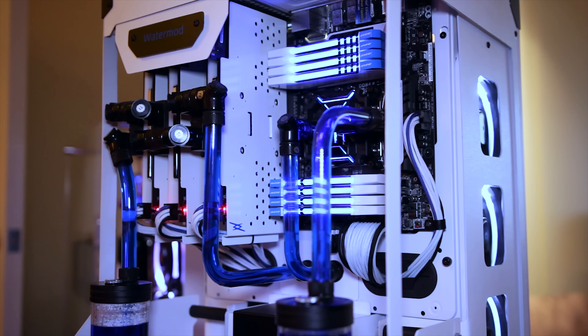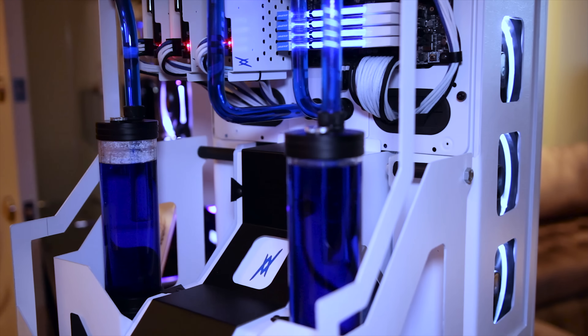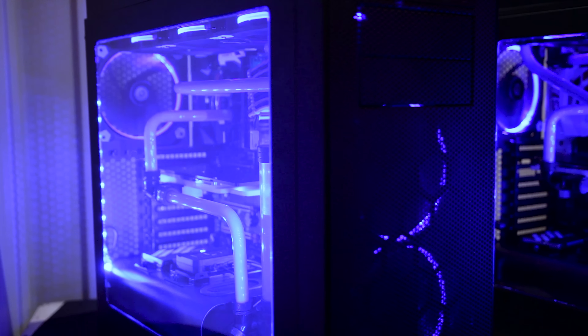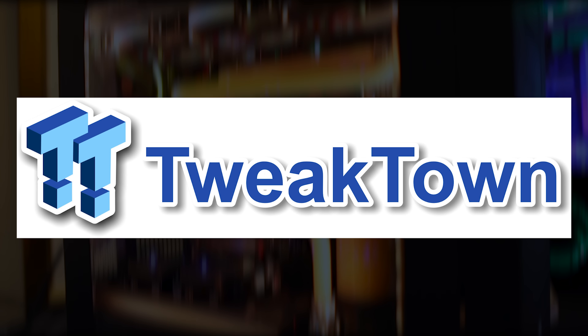But nonetheless, here at CES, Thermaltake has definitely shown their desire to give enthusiasts the chassis they want at pretty reasonable prices. Check the description for links to pricing, availability, and other information about these products, and let us know what you think of these chassis in the comments below. Be sure to subscribe for more CES 2016 coverage here on the YouTube channel and visit tweaktown.com for the most up-to-date CES news.